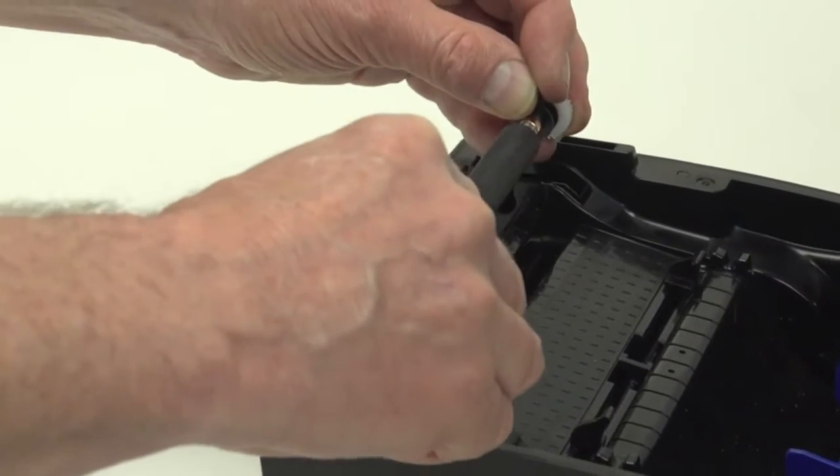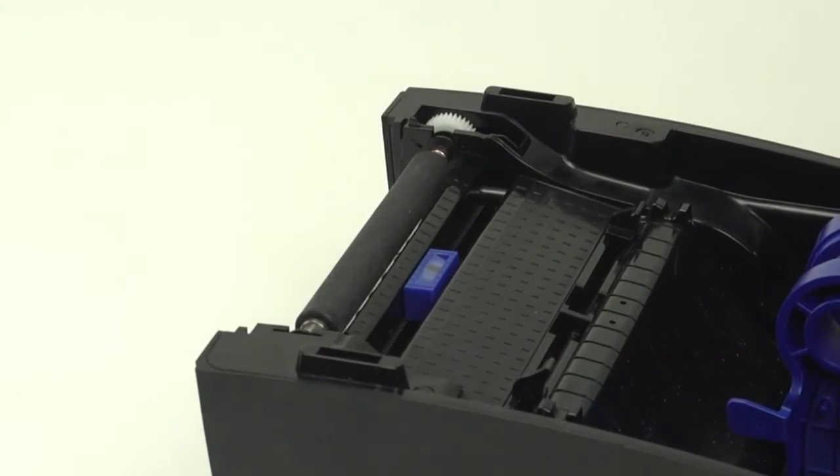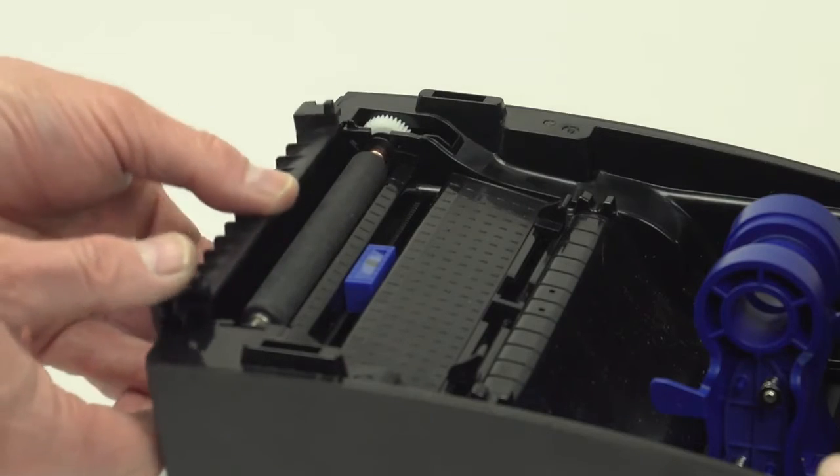Insert the new platen roller back into the printer by holding onto the clips. Once the roller is seated properly, close the clips. Now, replace the front panel and you're ready to print.